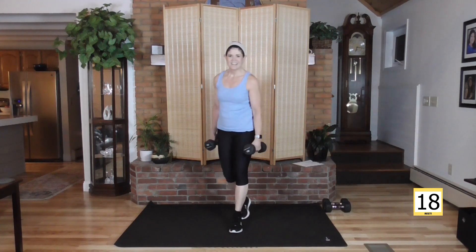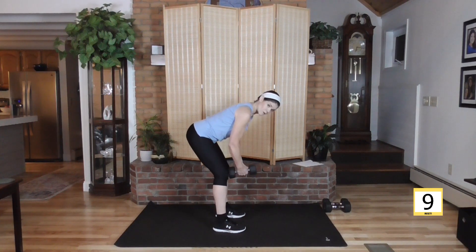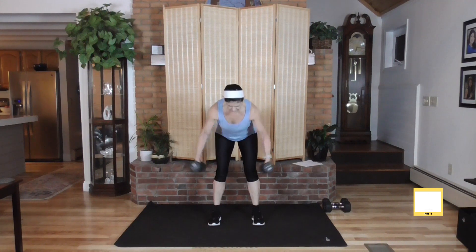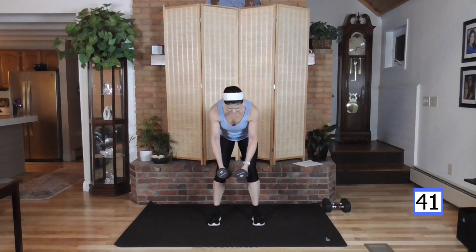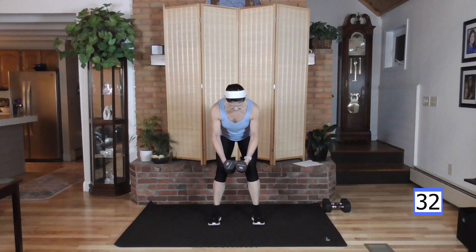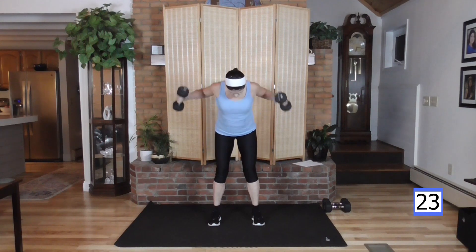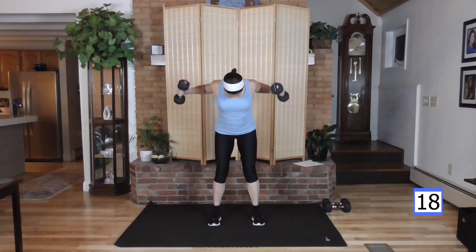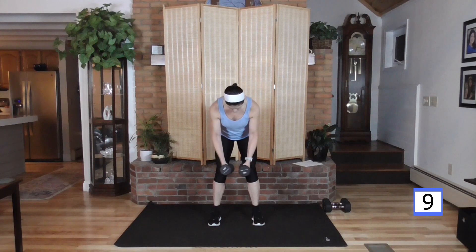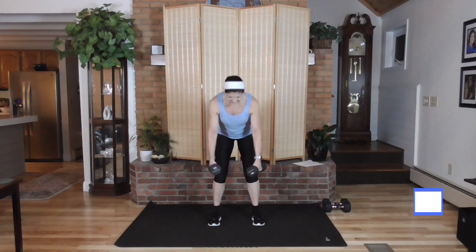Up next — while you're getting some water — we've got a fly for the back. Palms are going to face each other, hinging down in that deadlift position with a flat back. Weight comes right out to the side, arms bend a little bit. Think about the shoulder blades — you should feel them pop up around the spine. Eyes are three feet forward, neck aligned and safe.